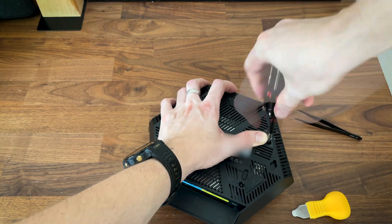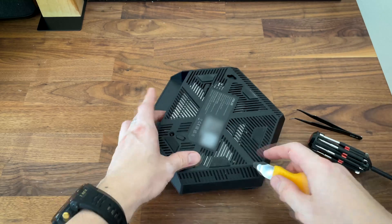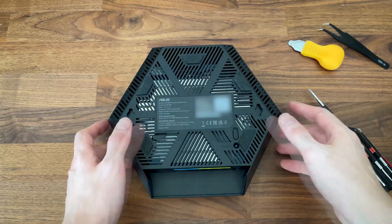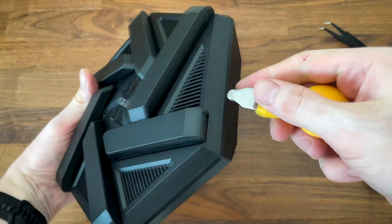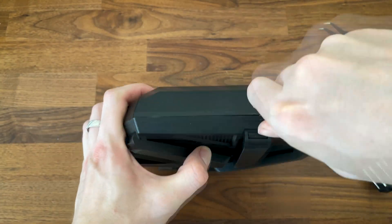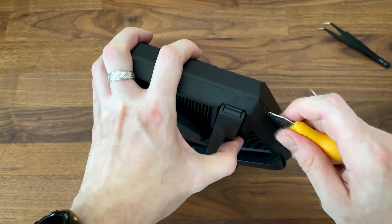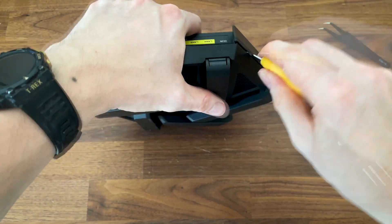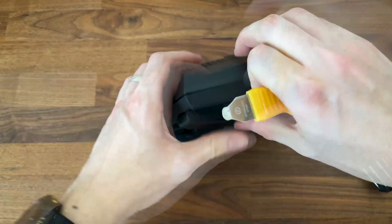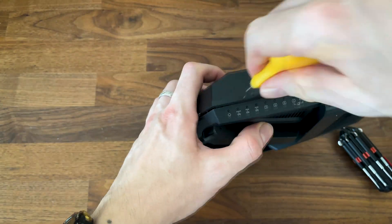You'll notice there is no screw underneath the middle silicone foot, and a bit later I realized there is none underneath the large label either. At this point you do need to use a prying tool, but go a bit softer than I did and perhaps use a plastic one since the case is easily damaged. Don't give ASUS other reasons to void your warranty. Go around the edge and slowly detach each portion until the bottom panel pops out easily.